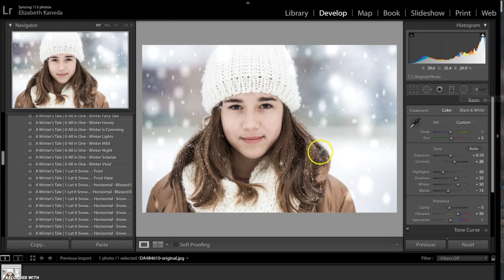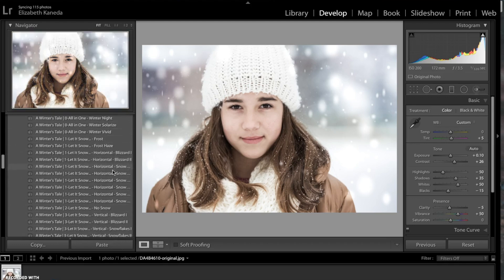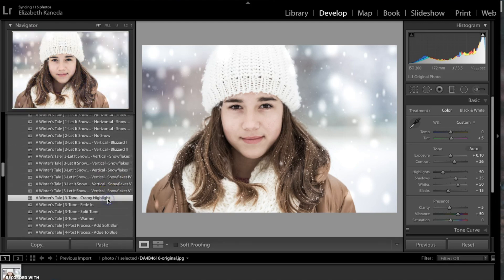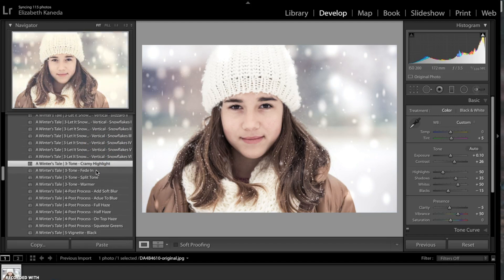After I've gone ahead and removed those, I'm going to go back to my presets and go to my Tone presets and go for the Creamy Highlights. The next thing I'm going to do is go to my Post Process presets and go for the Post Process Blur.